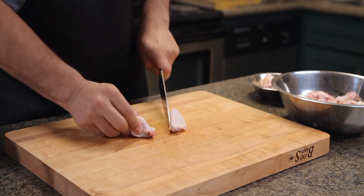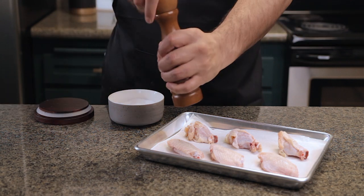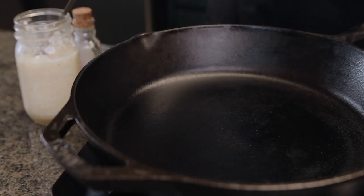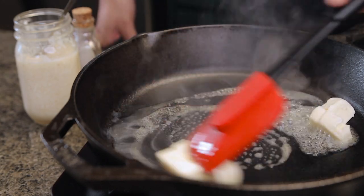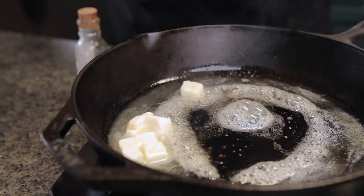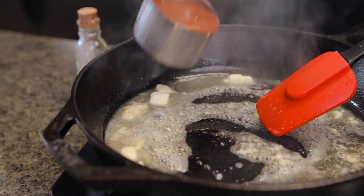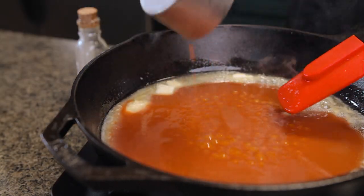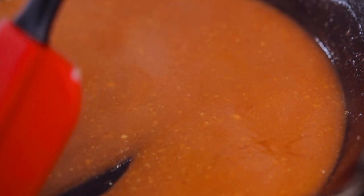We're gonna keep it pretty simple for these. Season your wings with salt and pepper on both sides and let them come to room temperature so that they fry evenly once we start them. Now for the sauce, add a quarter cup of unsalted butter to a pan and melt it on medium heat. Add a teaspoon of garlic paste and mix it in. Add a half cup of Frank's Red Hot sauce, and to balance out the vinegar in the hot sauce, add some honey. Mix and set aside so we can use it for the coating later.